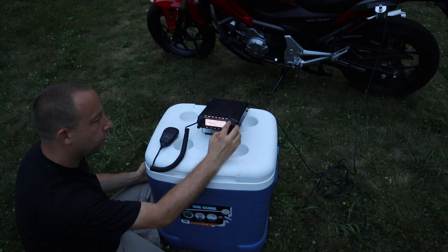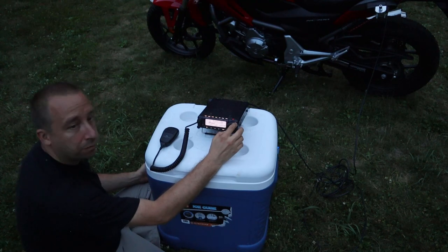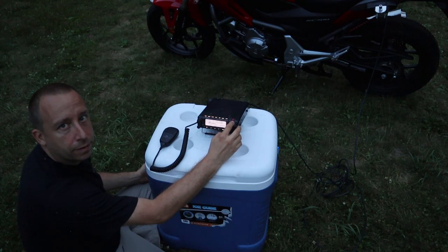Let's try to get into New Jersey here and see if we can pull in — I believe it's Maynard — Alpha Charlie 2 X-ray Golf out of Phillipsburg, New Jersey.